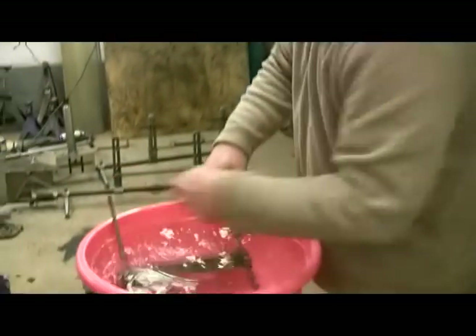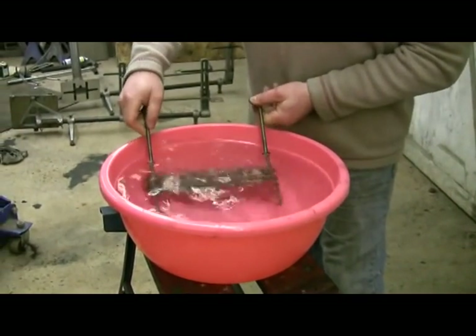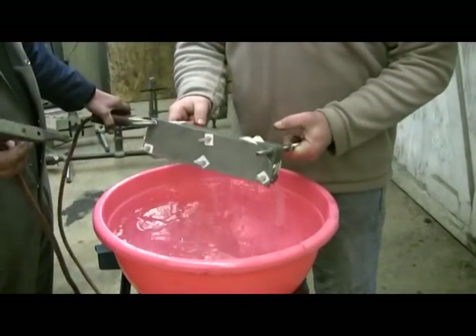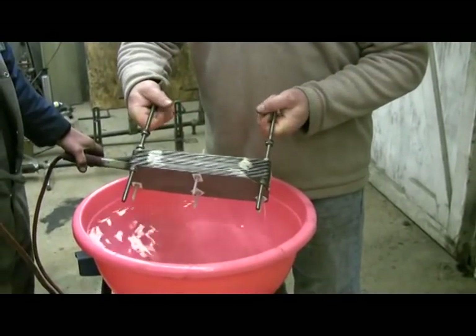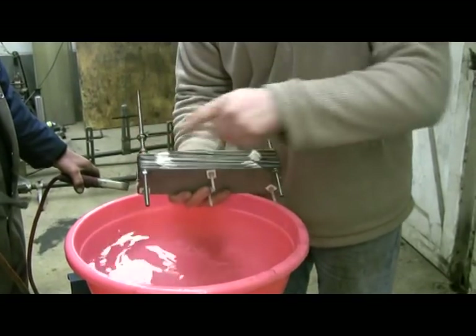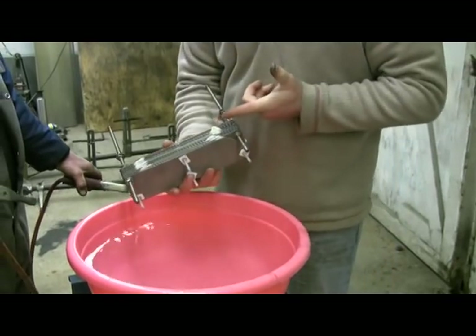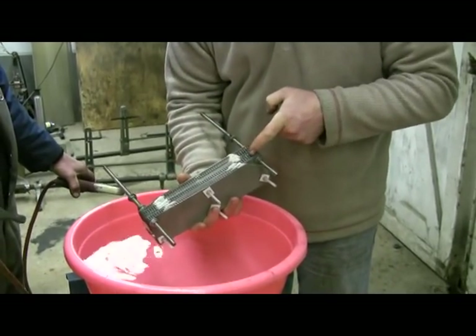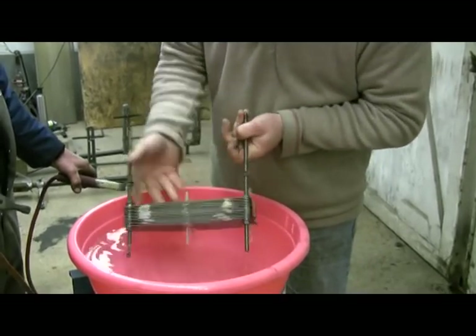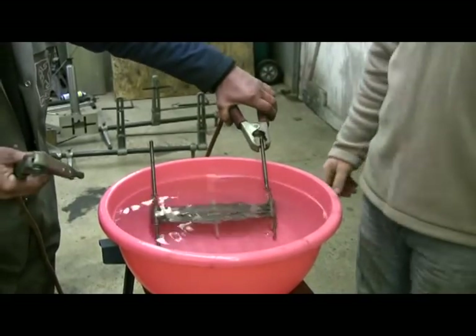How many people looking at this sort of experiment are up to speed on understanding where it comes from? Let's explain this. Stainless steel plates, stainless steel rod. Each plate is insulated, so it's basically like a battery cell — positive, negative, positive, negative, positive, negative all the way through. Simple as that. One positive, one negative. Doesn't matter which way they go around.